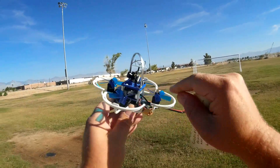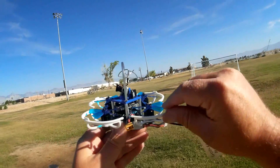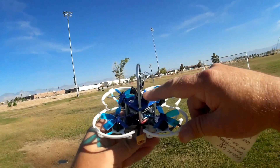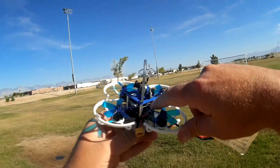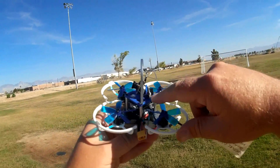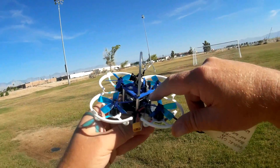It has a 600 TVL camera, 40 channels, and what's neat about it is the 200 milliwatt FPV transmitter — so it's not your little rinky-dink 25 milliwatt transmitter. It also has a beeper and an F3 PicoBlox flight control board. Unfortunately, this does not have on-screen display, but we have the beeper to alert us for a low battery warning.